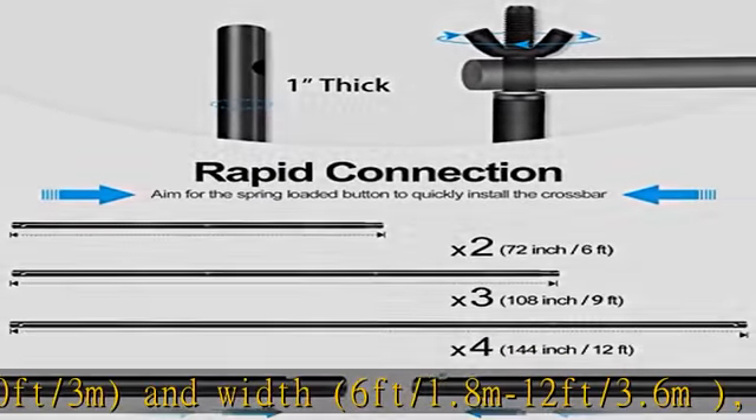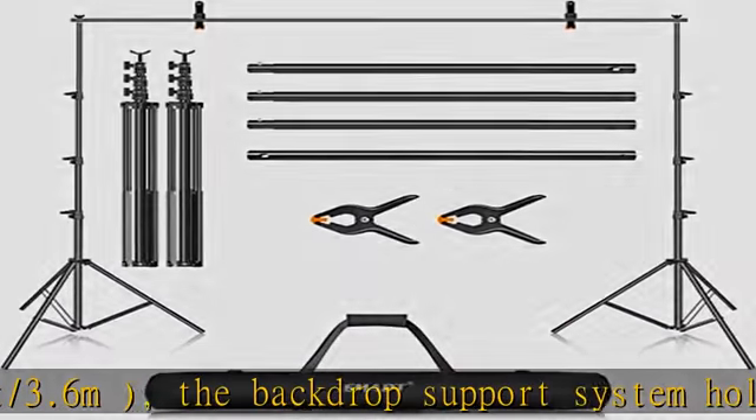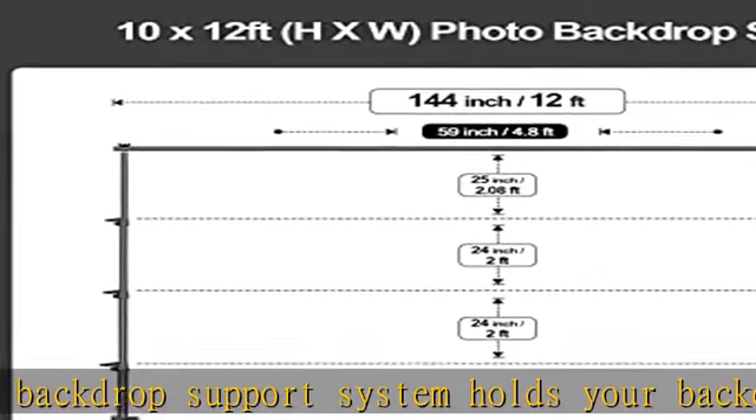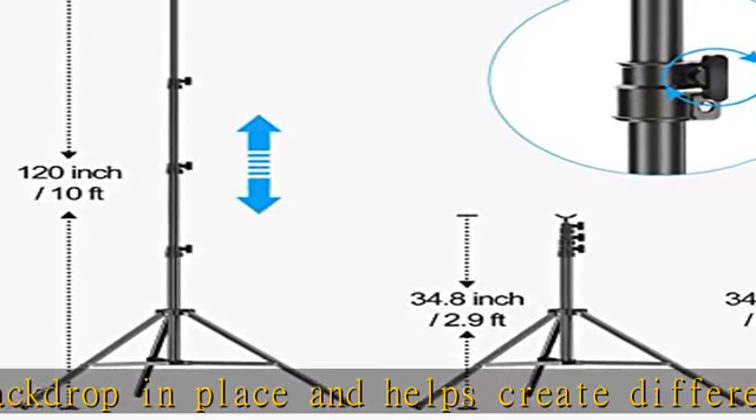Strong and sturdy: the aluminum alloy backdrop stand is durable with a load capacity of up to 8.8 lb (4 kg), and the design of the tripod base ensures it won't shake when fully extended to its maximum size.